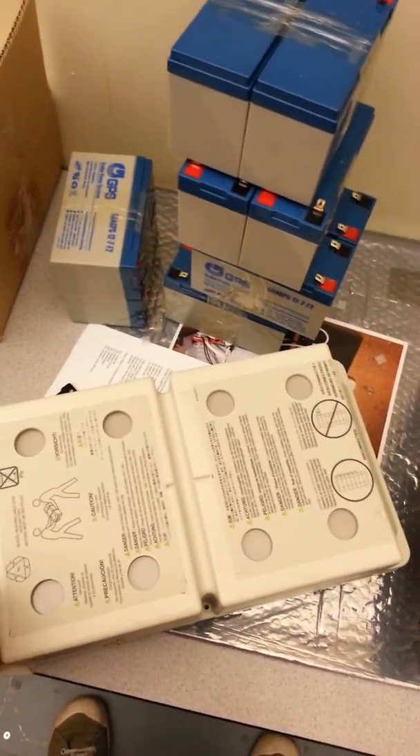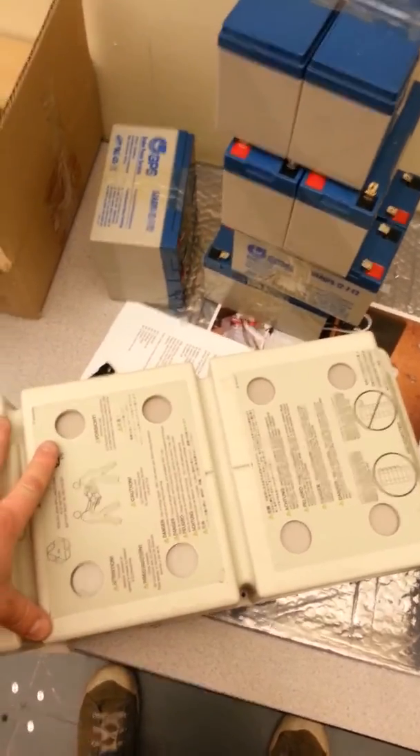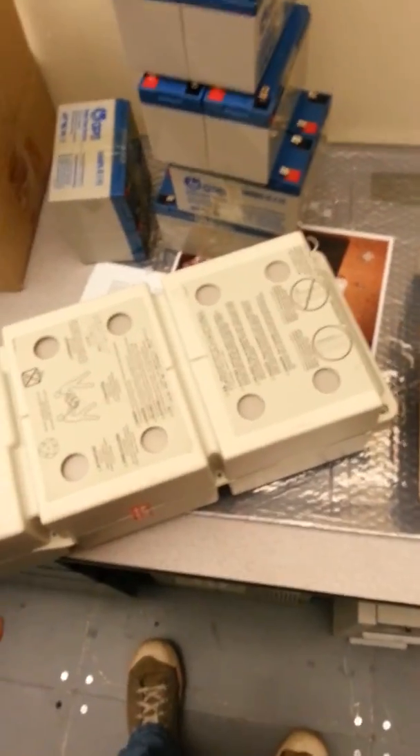This system has got a little age to it, but it works. So there you go — that's how you replace the batteries in a Symmetra.